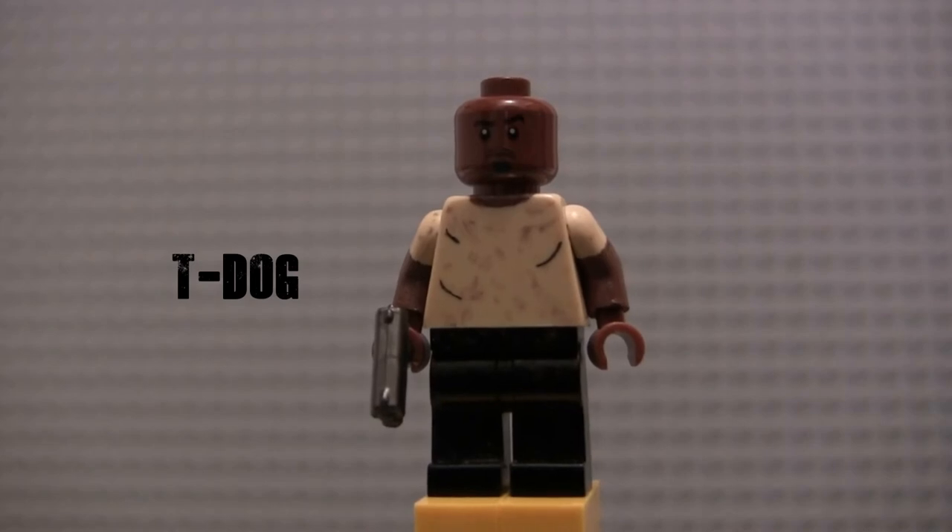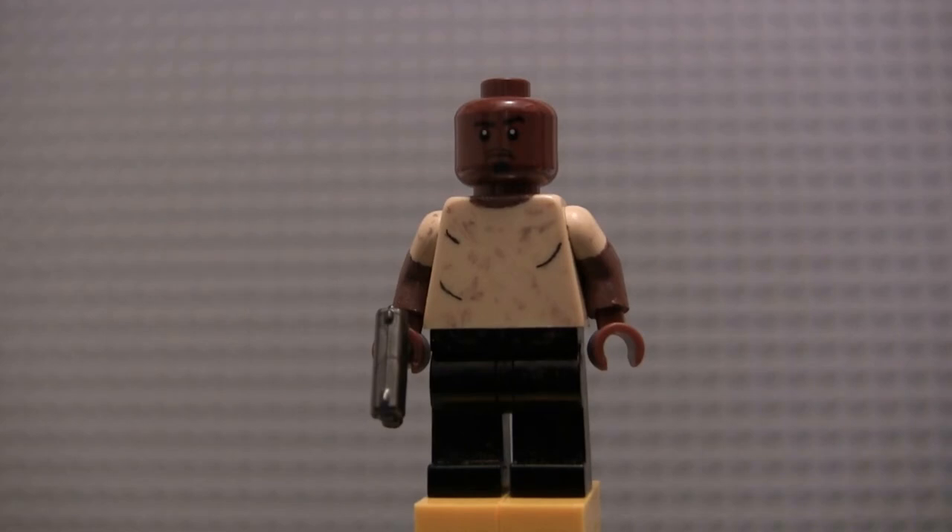Way back to Season 3, we got T-Dog. He's one of my favorite characters from the earlier seasons of the show. Some of his lines are just great — he's kind of a funny character. Especially when he goes to the barn and discovers Randall's gone and goes 'Oh, hell no!' and then runs out. I always love that line. This figure is painted in the outfit he wears in Season 3, Episode 4, Killer Within — of course, his death episode.